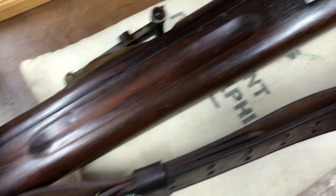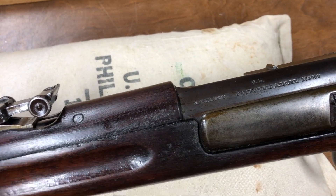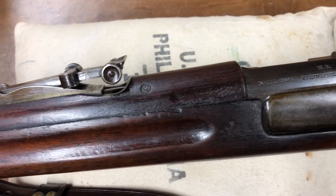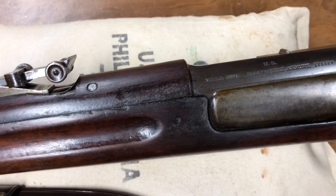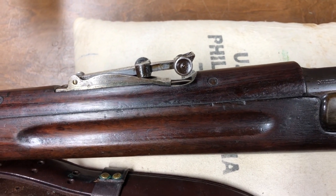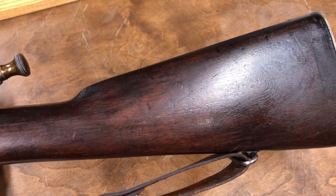So that's the 1898 Krag. I've had it a little over a week now. I bought it at a gun show right here in town in Jackson, Michigan. It's like the 3rd of April today, so about a week ago is when I purchased this rifle roughly. That's what the Krag looks like, and we'll start working on getting it cleaned up.